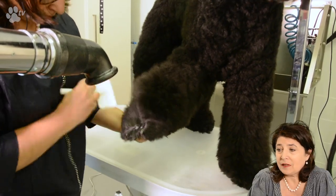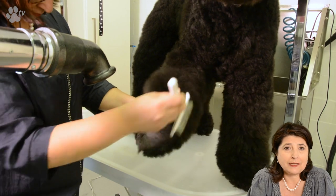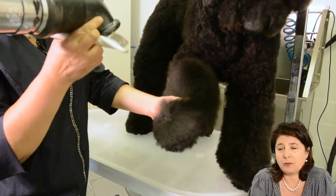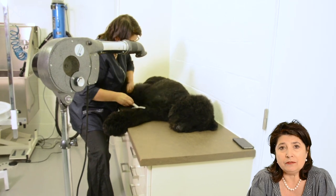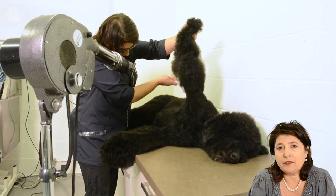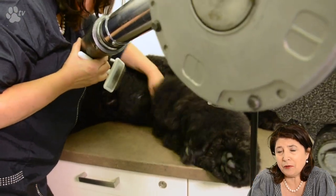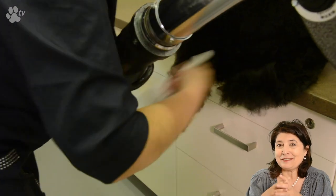Here I'm doing the feet, and it's very important especially for a teddy bear clip. Sometimes there are hairs between the toes. With the power bather pump I've nicely washed out between the toes and even sprayed between the pads. Now with my dryer I'm putting the dryer on the toes and slightly going upwards — against the hair growth — nicely pulling this part so all the hair is very straight.